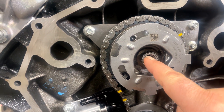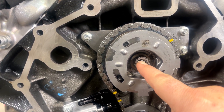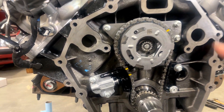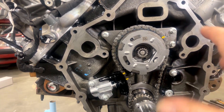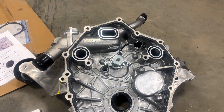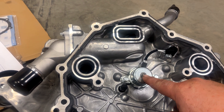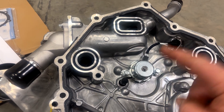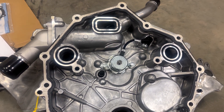If you look carefully, the center of this valve can be pushed in and out. And by pushing that in, that allows oil into the phaser to pressure it up and adjust it. And over here on the front cover, we have the cam phaser solenoid, which has a little deal that pops out to press that button in on the phaser valve.